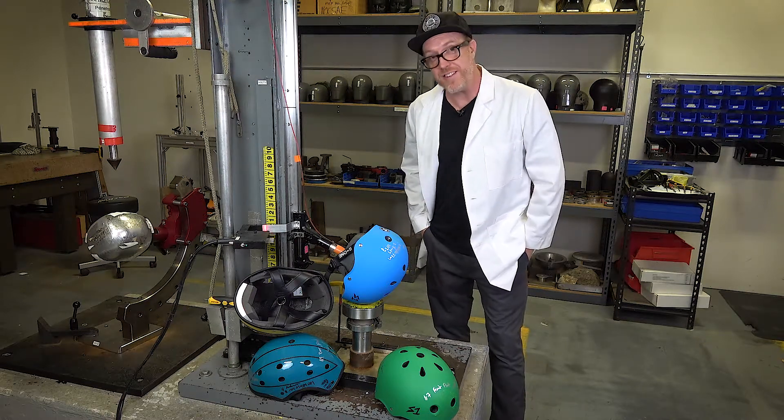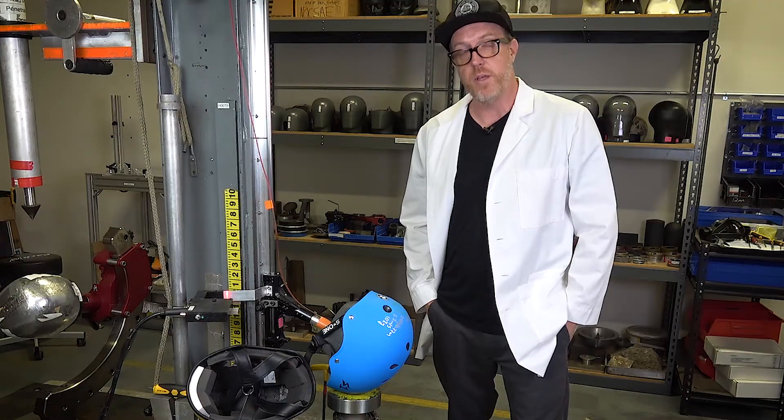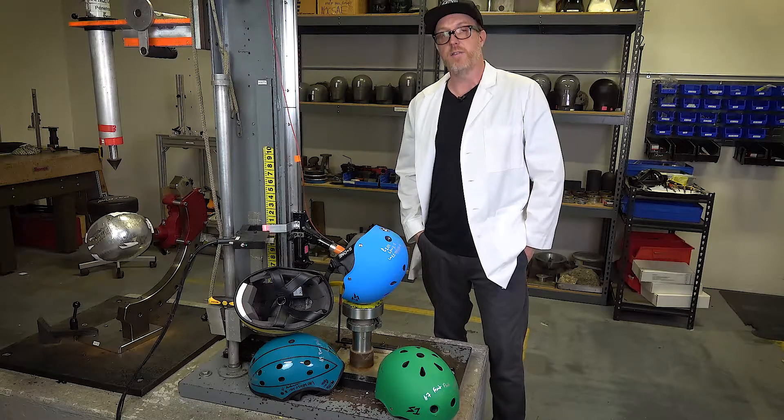Hey, this is Dan from S1 Helmets. We're in the testing lab today doing an R&D test comparing soft foam non-certified helmets to the S1 Lifer helmet, which meets the ASTM and CPSC standards for impact certification.